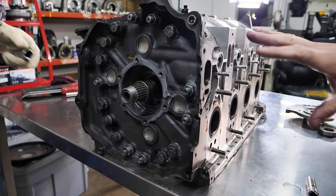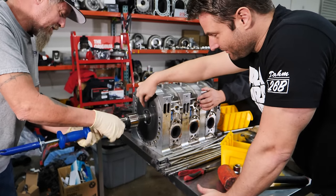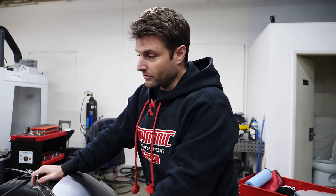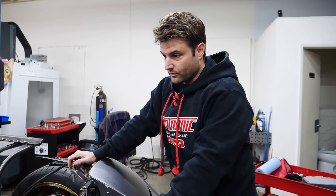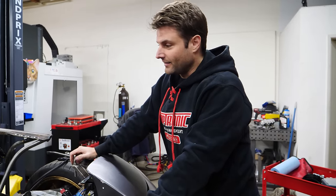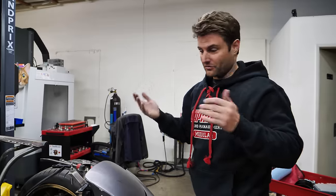For all you guys watching, we're showing you everything — there are no secrets. You do not want a single fingerprint, drop of oil, breath, anything on that taper. It's actually a really cool moment for all of us because this is the first time the motor's been out since it first went in to make power. Everything else has all been on the same run, and we're going to take it down for health checks.